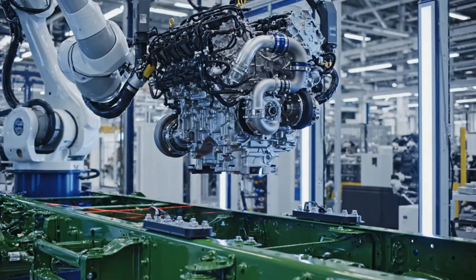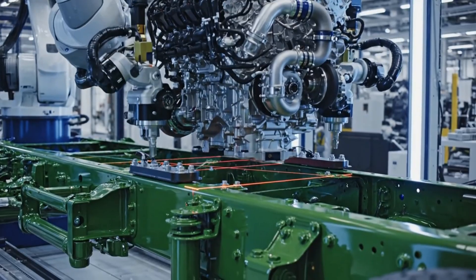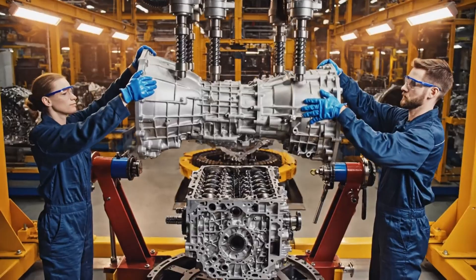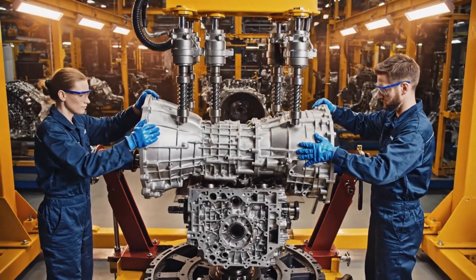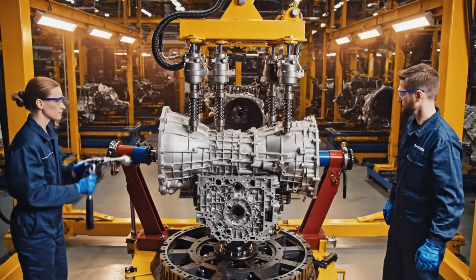The robotic arm, guided by precision sensors, lowers the diesel engine block onto the chassis. The transmission is carefully lowered by the hoist system, guided by technicians to ensure precise alignment with the engine block.